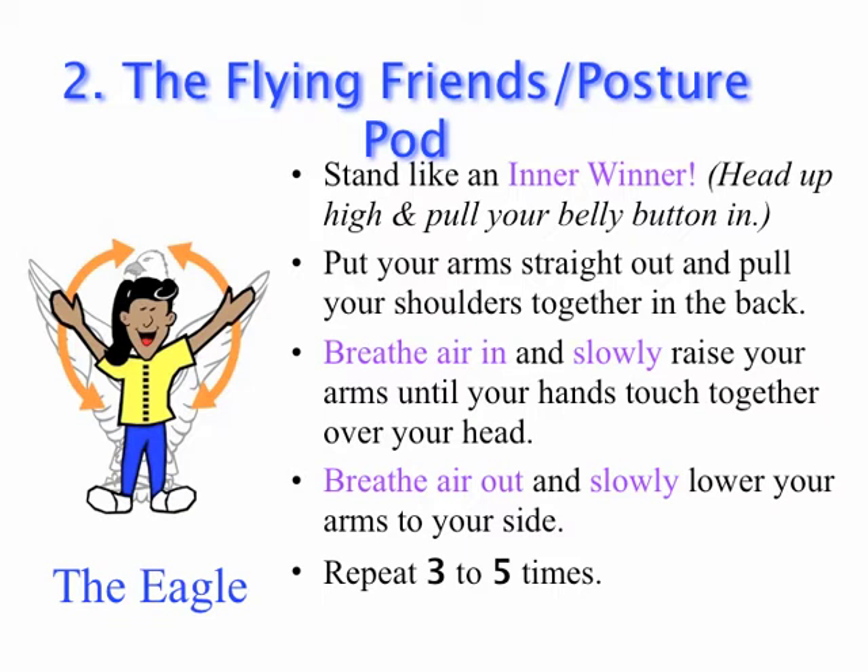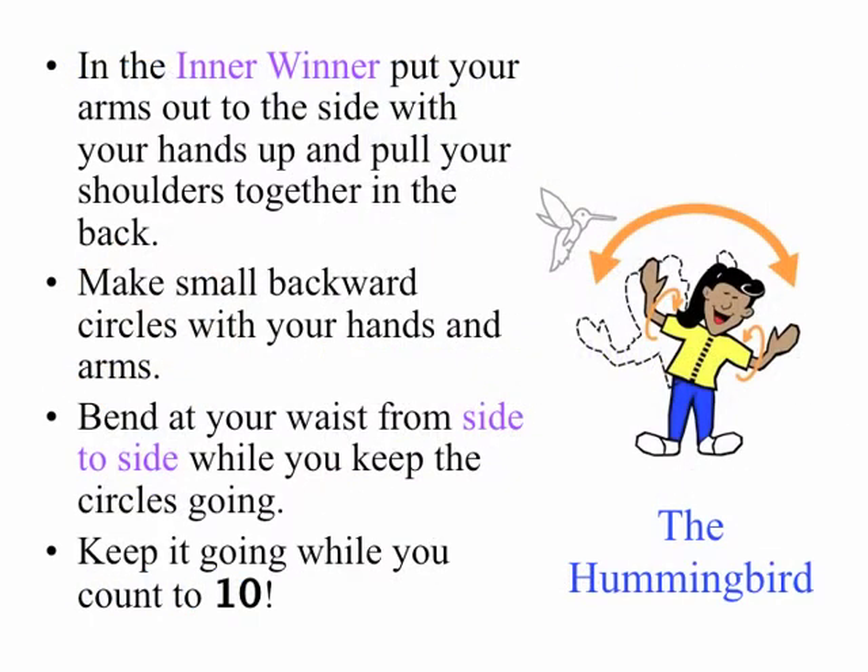On to Section 2, The Flying Friends. Starting with the Eagle. Put your arms straight out and pull your shoulders back. Breathe in and slowly raise your arms up and over your head until your hands touch together. Breathe out and slowly lower your arms back down to your sides. Repeat three to five times.